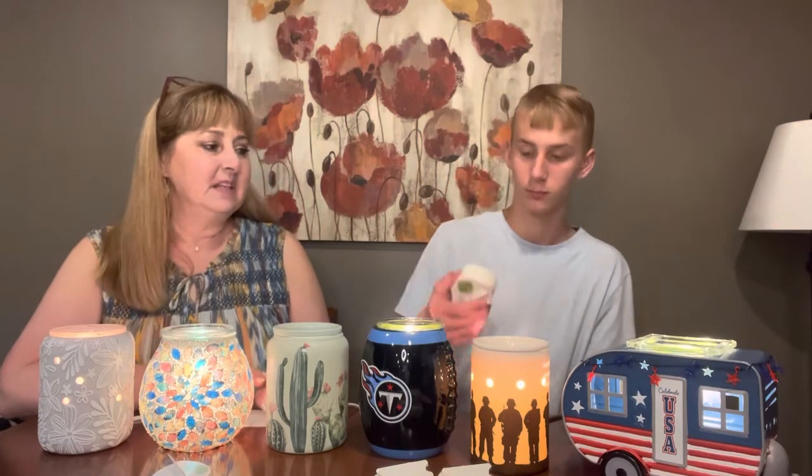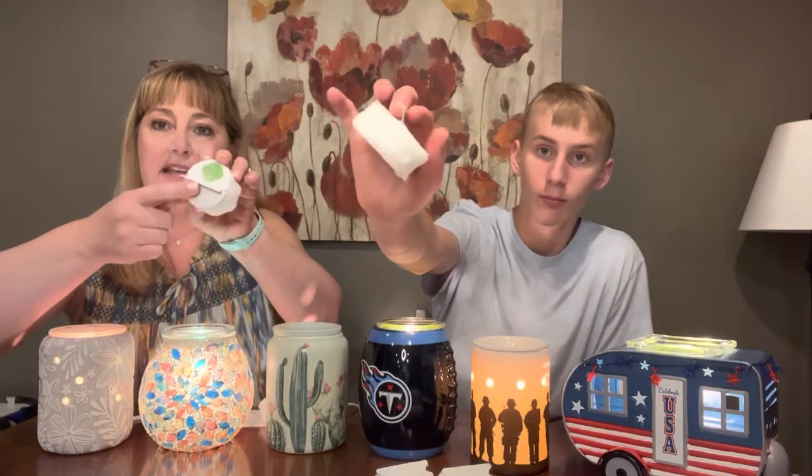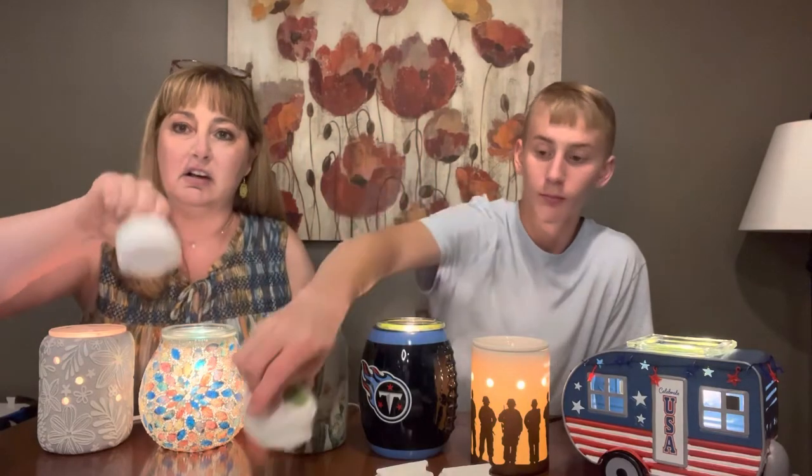We're going to show you our cotton cleanups. This is what a cotton cleanup looks like — it's got this handy little handle on top and it's just a cotton disc on the bottom. It looks kind of like a hockey puck.